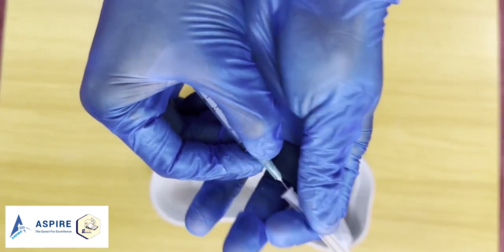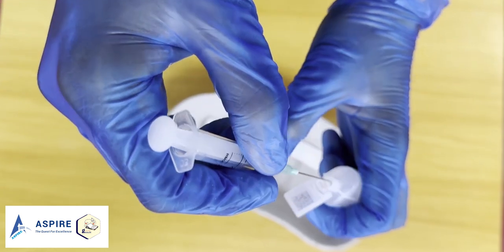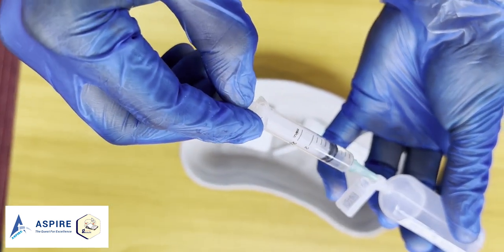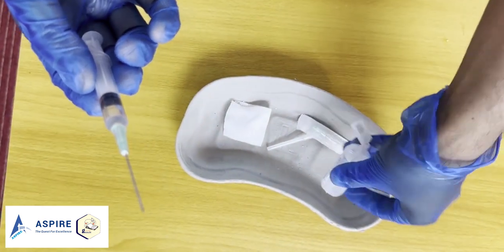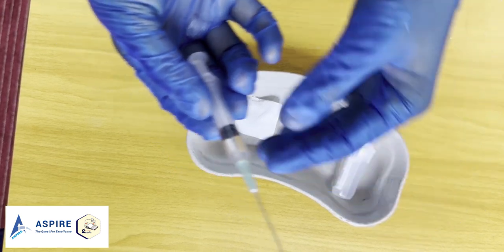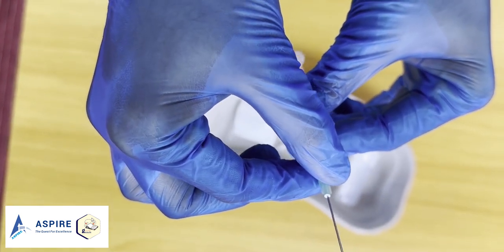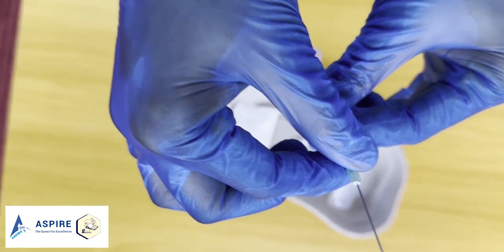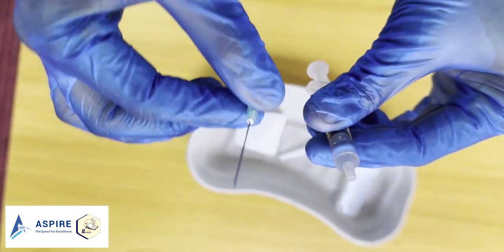Now let's take the medication using the drawing-up needle. We have to make sure the drawing-up needle is definitely going to be different from the one you're going to inject with. So we take it out and throw it in the sharps bin — the yellow bin.